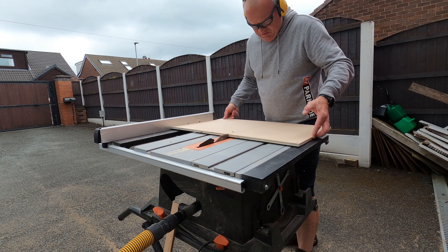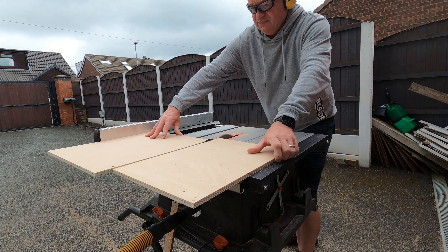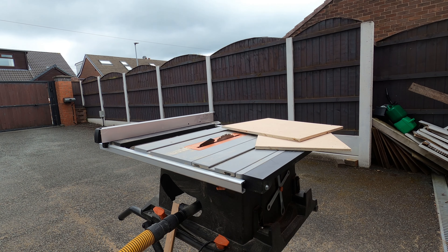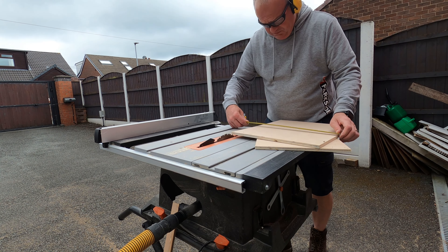I'm having a little bit of an issue with the riving knife on my table saw. Sometimes it's okay and the riving knife catches the cut fine, but quite often I have to manually guide it through and it gets very frustrating. I then checked when I put the piece through that it was exactly the right size, and luckily it was.